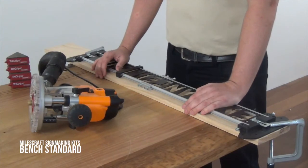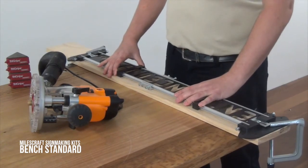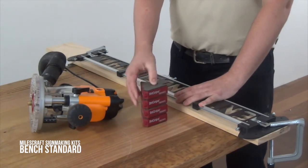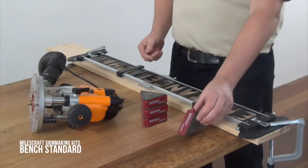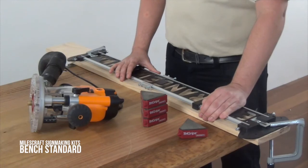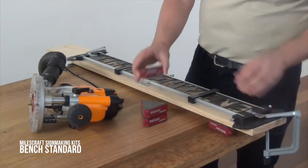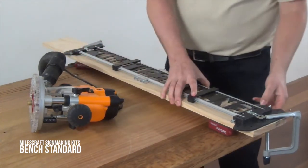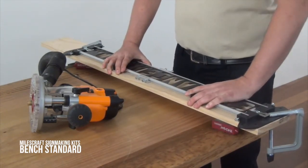Now that your workpiece is in position, one of the issues you're going to have is that it can move around when you're actually routing. You're going to need to secure it in place. One of the ways of doing this is by using the MilesCraft Tri-Grips. The Tri-Grips are a triangular-shaped pad with a non-slip mat on three sides and an internal ballast, so the ballast will always flow to the correct direction and provide more stability. All you need to do is put them under each corner of your workpiece — once you've done this, there's virtually no movement, so you can now start routing.